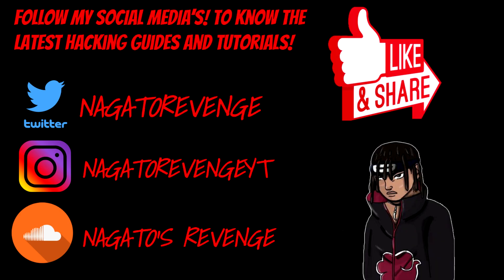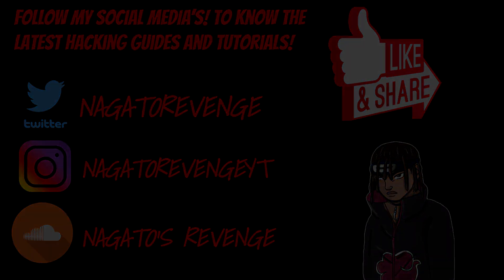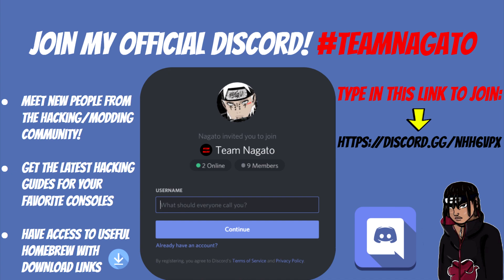Please be sure to follow my latest social media so you know the latest hacking guides and tutorials. If you want to join my official Discord, I'll have a link in the description below. In my Discord there's a community where you can meet new people in the hacking and modding scene, and check the latest guides for consoles like PlayStation 3, Vita, and PS4.